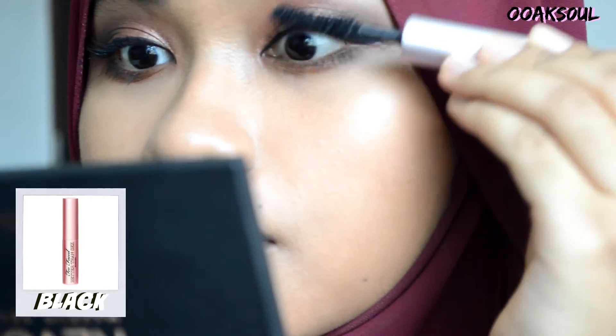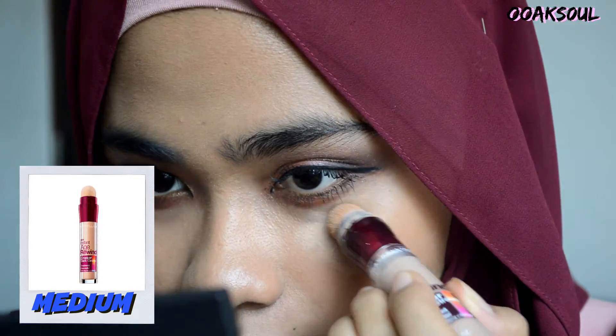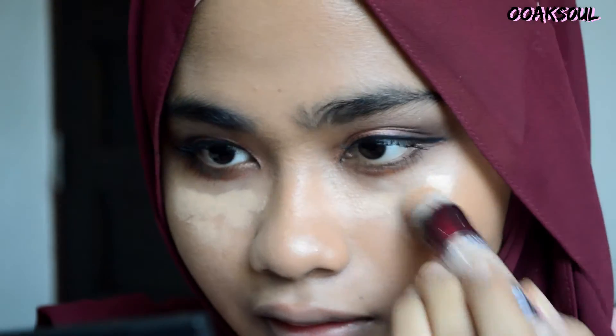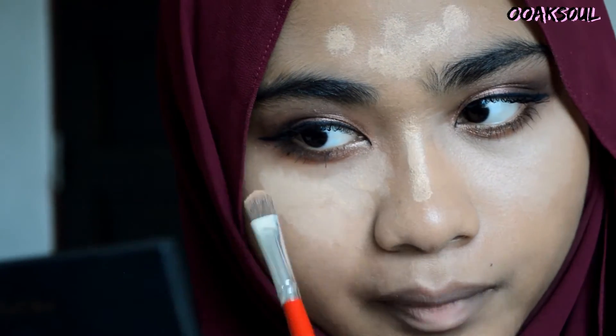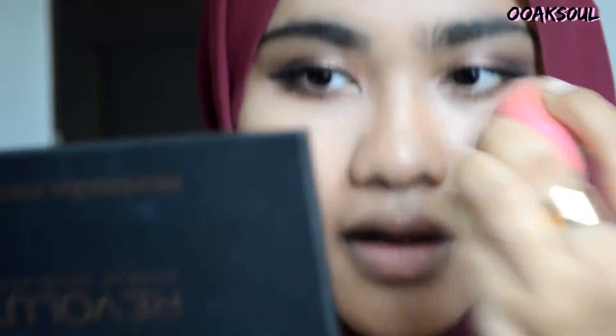Then I'm going to apply my second coat of mascara. Next, using the Maybelline concealer, I'm applying this to the under eye and also on my chin, nose, and anywhere on the face that I want. With a concealer brush, I'm blending and tapping the concealer under my eyes, then blending it to my face using a sponge.